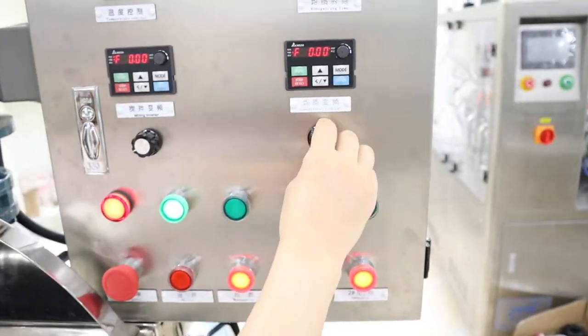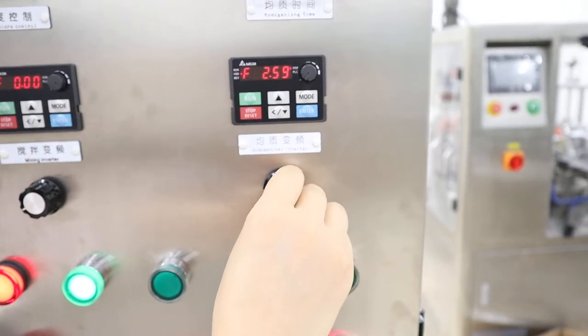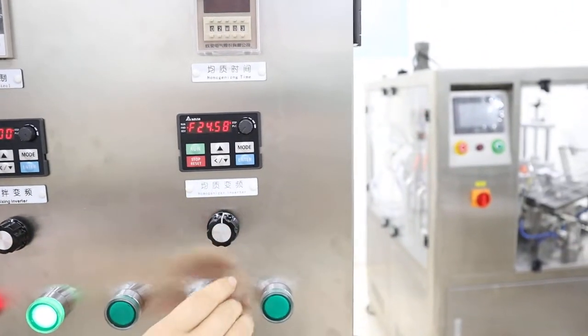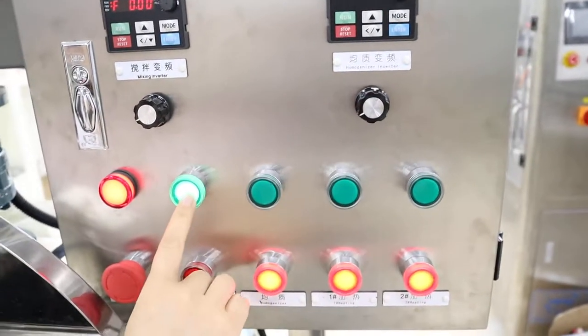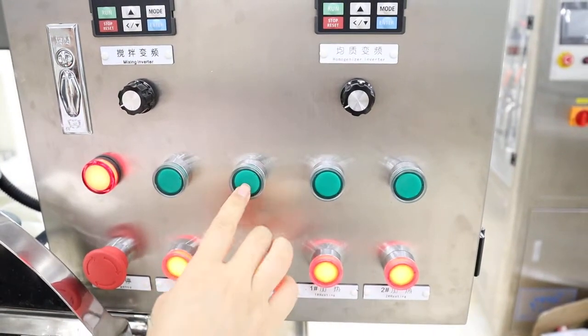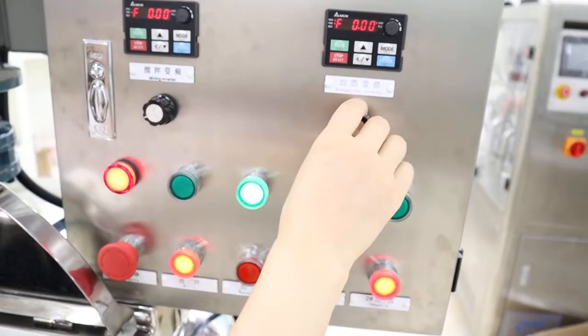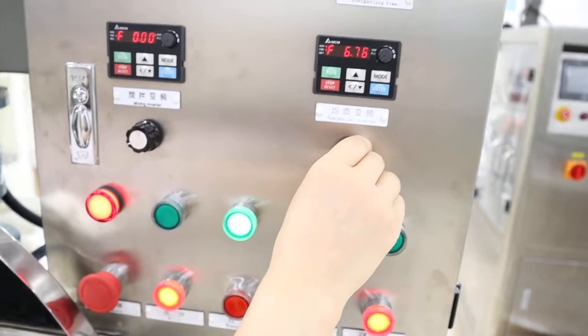The speed of the homogenizer also can be adjusted inside. Open the homogenizer first, then change the speed from here.